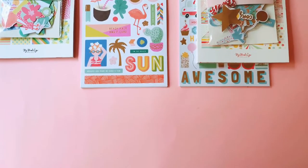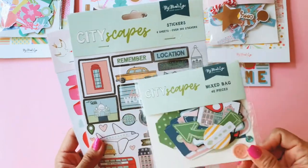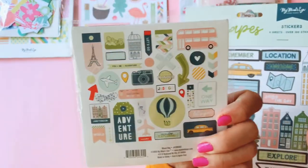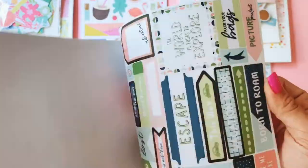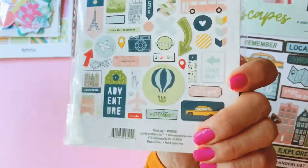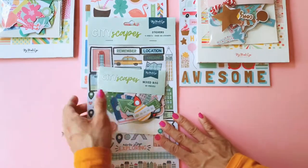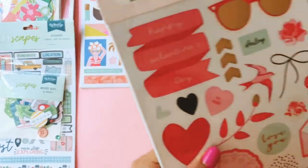The other new collection from My Mind's Eye that I wanted to pick up is called Cityscapes. I completely missed out on their last Cityscapes collection, so I really just wanted to pick up a few items to play with. There's this ephemera pack — I didn't buy too much because I'm not loving all the green that's in it, but I'll play with it and see how I go. It's a very unisex, gender-neutral collection and I'm looking forward to playing with it.